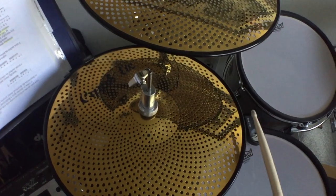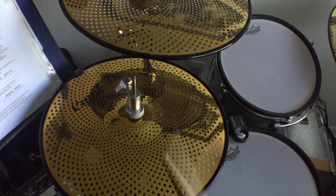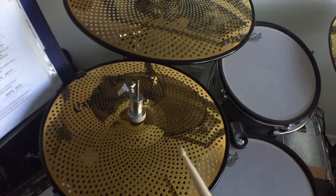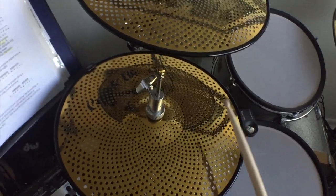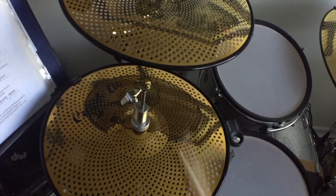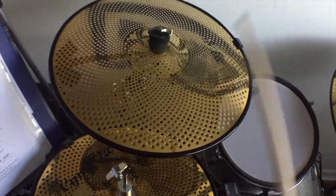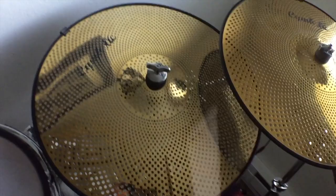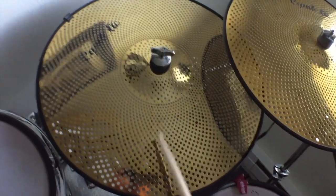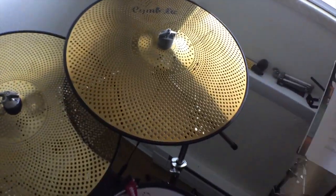This is what the cymbals sound like in the room without any amplification or triggering. Here's the 13-inch hi-hat, the 16-inch crash, the 20-inch ride, and the 18-inch crash.